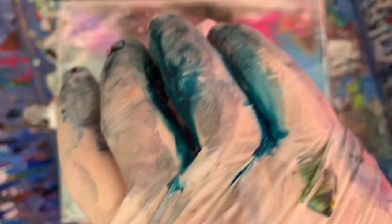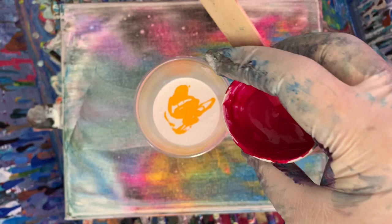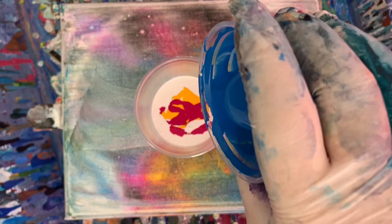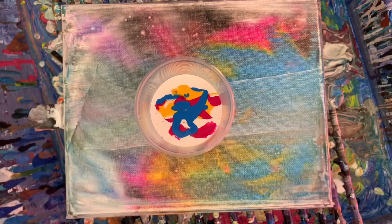Yellow. Might as well use it up because I don't want it to sit. Put in the Quinacridone. And the Cerulean Blue Hue. That's it — no black this time. Good, the bottom of my canvas is not messy.